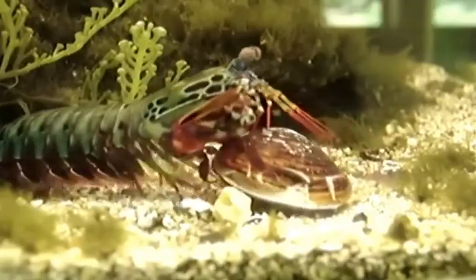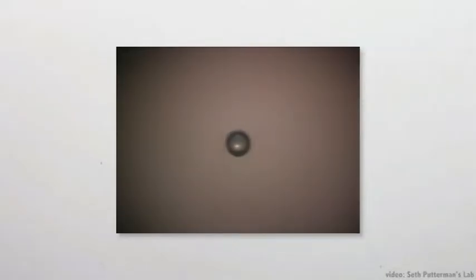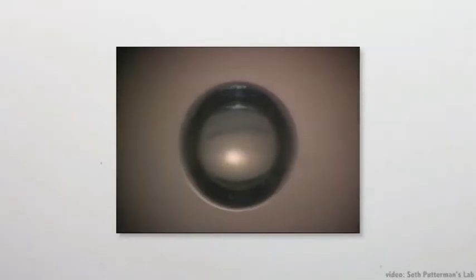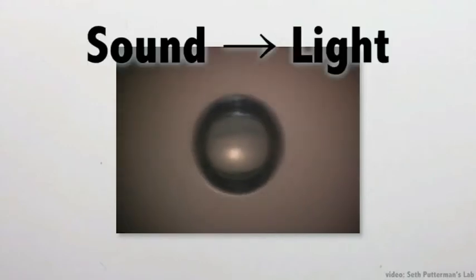They can reach out so fast with these raptorial appendages that the impact of the smasher claws creates a cavitation bubble. These cavitation bubbles are also special in that they produce sonoluminescence — the production of light energy from sound. This can be seen better when reproduced with a sonoluminescence machine, shown here. Here you can see the bubble and the light that is coming off.